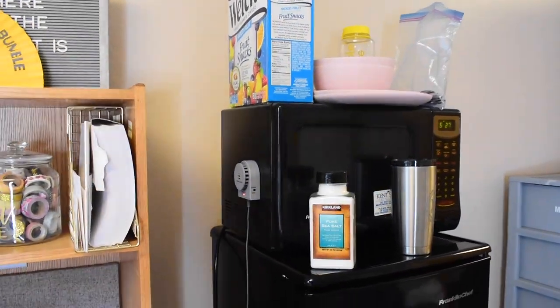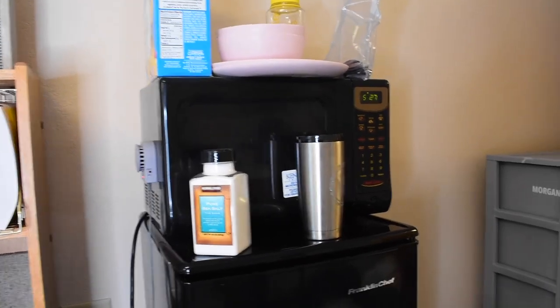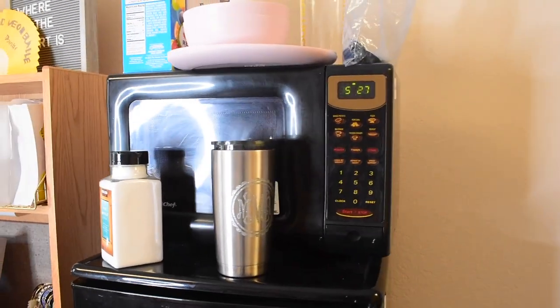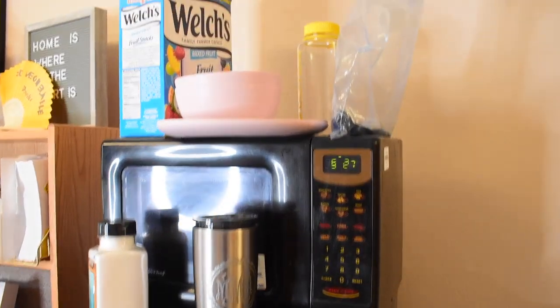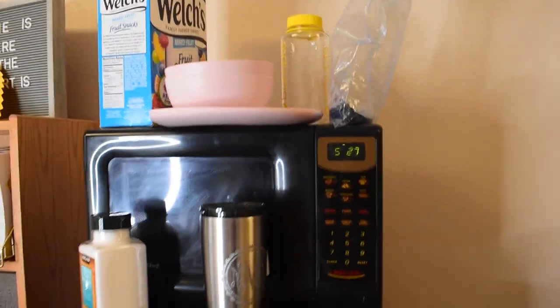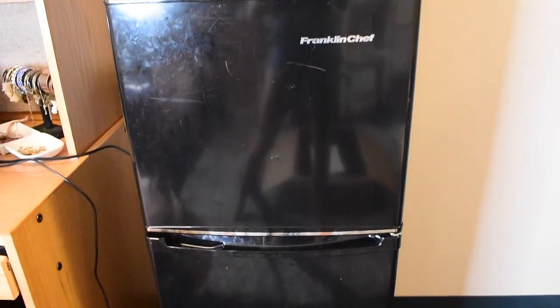Are you ready to take your dorm to the next level with easy space-saving organization? Tired of moving your cups every time you need to get into the refrigerator and stacking plastic on top? DormCo's got the perfect way to avoid this awful situation.